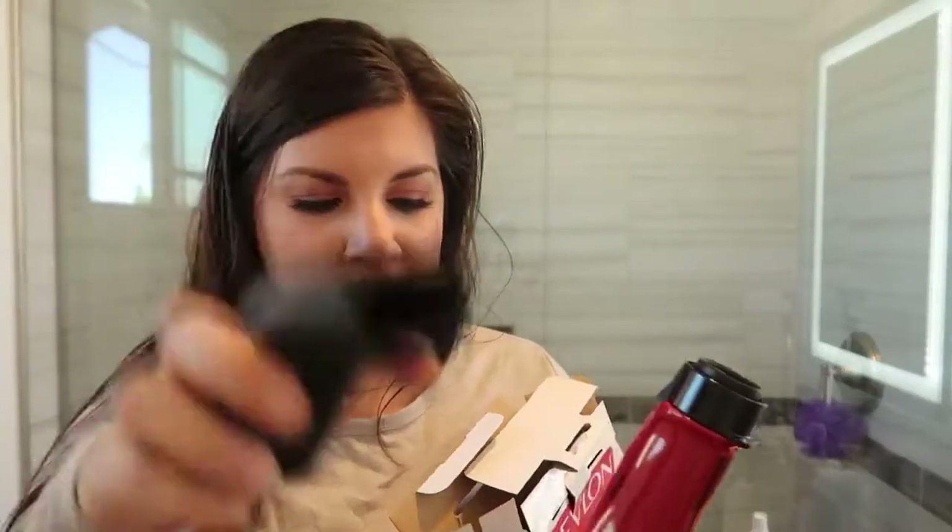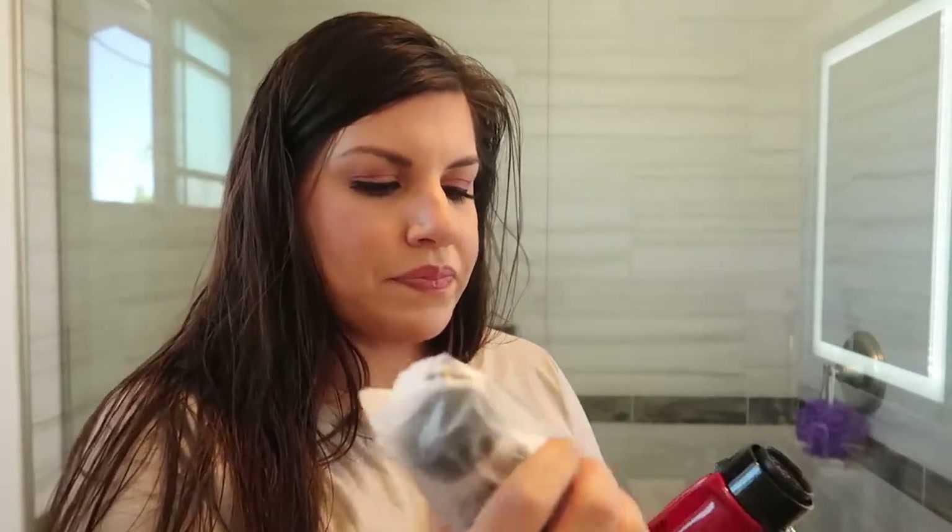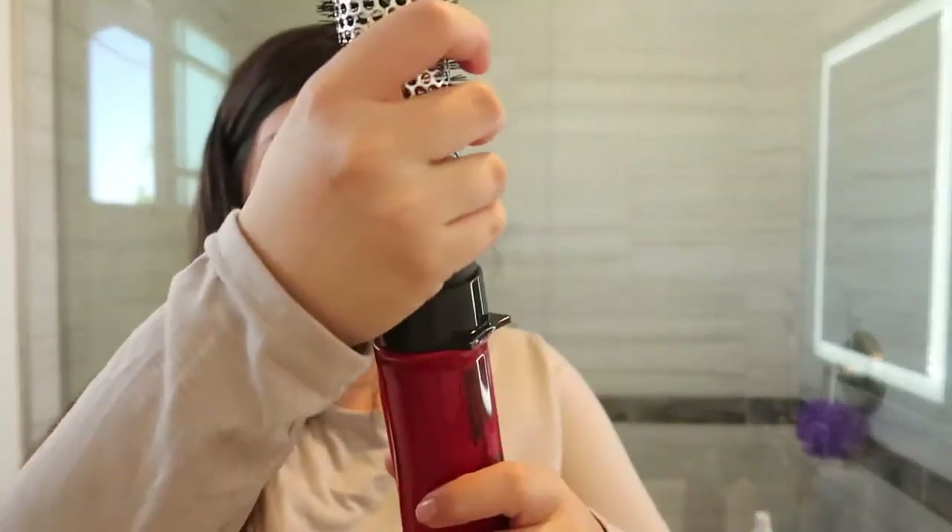And then it just comes with this head right here, and the two brushes. These are very light too. We have the one inch right here. I'm going to go in with the one and a half inch. And then you just lock it into place — super easy, super light, the bristles are strong. Now let's turn it on.